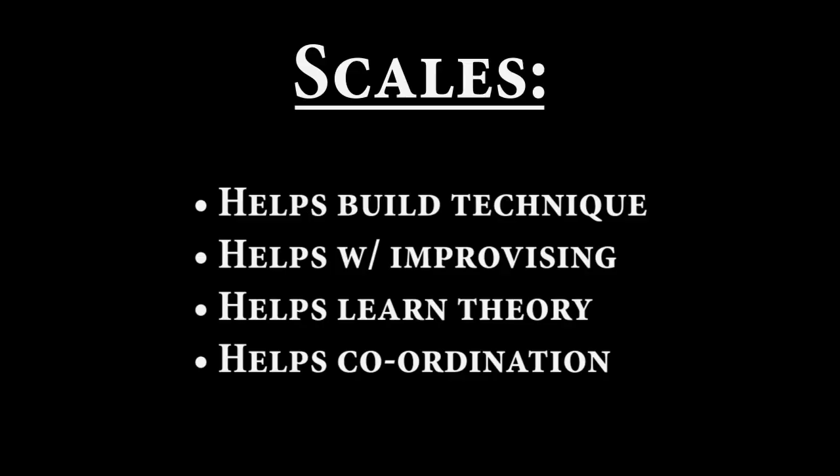So that basically sums everything up. Just to review: scales are good for your technique, and if you're into improvising, knowing all of them might make you a better improviser.